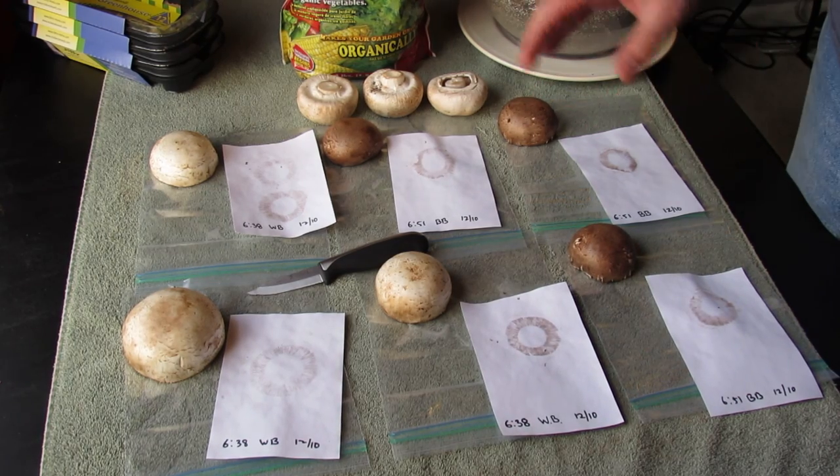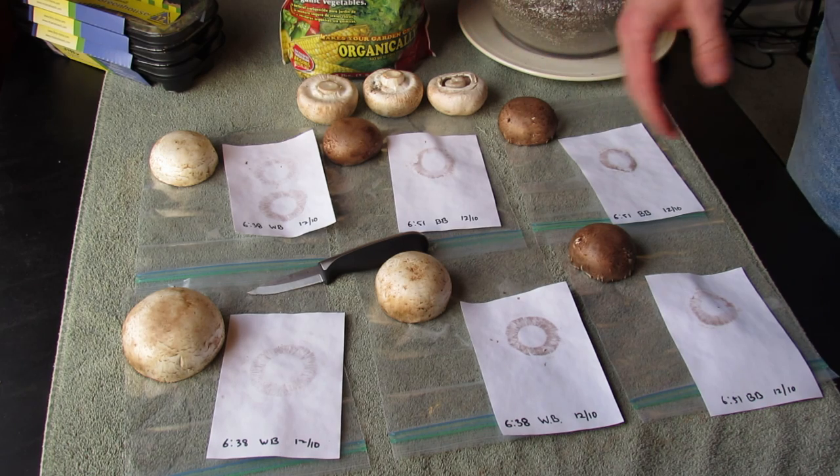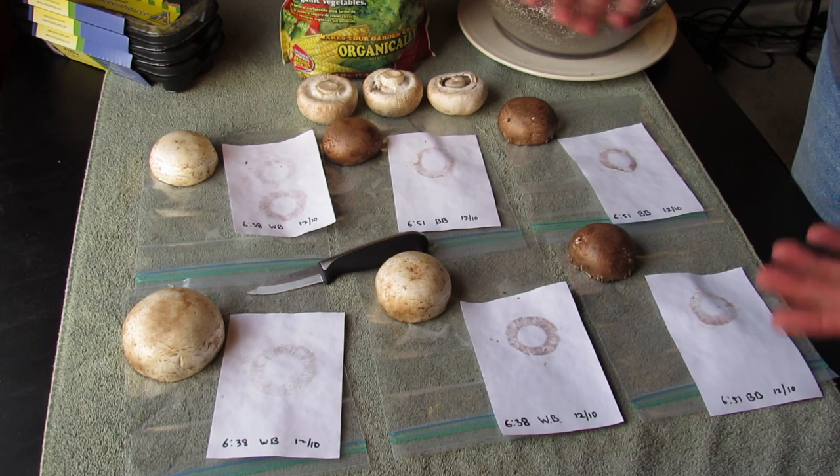Welcome to the Rustic Garden. Today I want to talk about growing mushrooms at home. It's something I've not done before, so I just want to bring that to your attention.